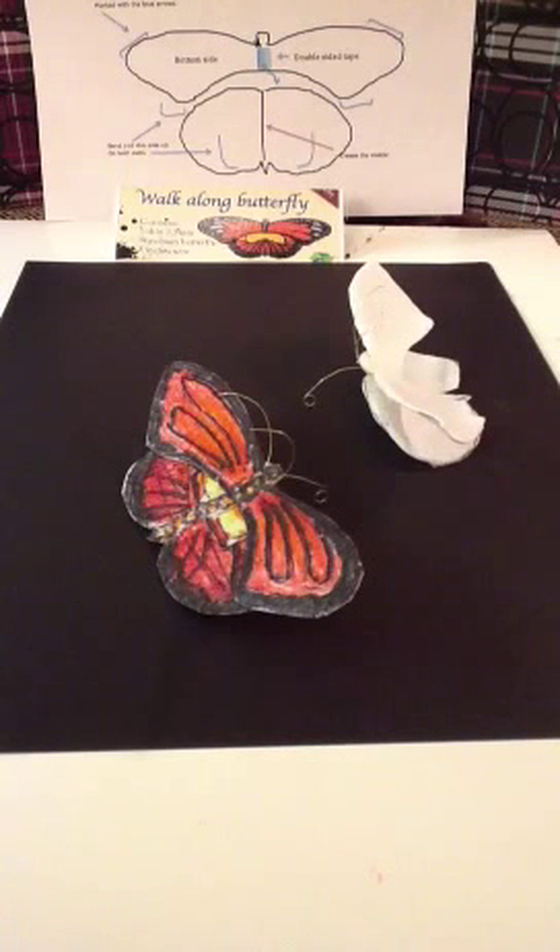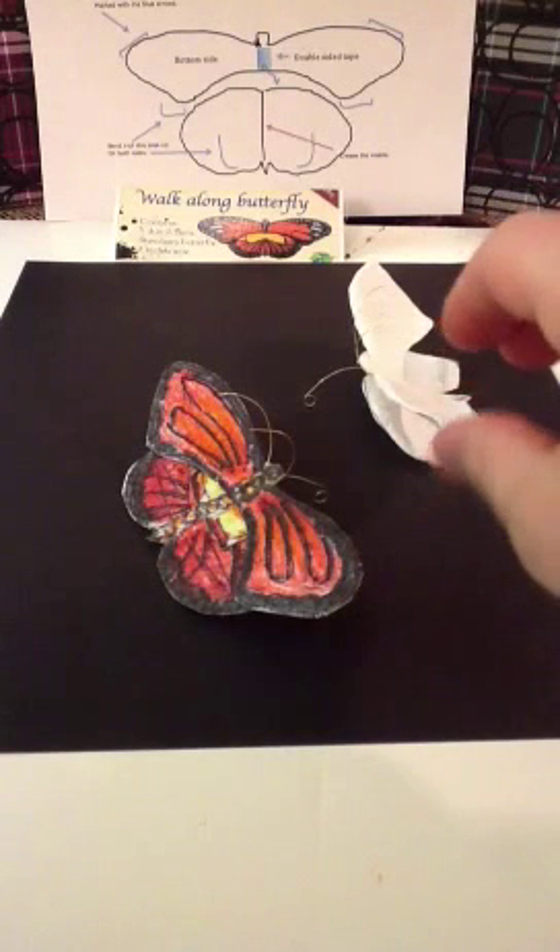Hello, this is Mark from 3D Origami Dream Bank with the Walk-Along Butterfly Build Part 2. In this segment, I'm going to show you how to shape the wings of the Walk-Along Butterfly, because if you don't, the butterfly is not going to fly. And I'm going to show you some secrets on how to make it work and glide.